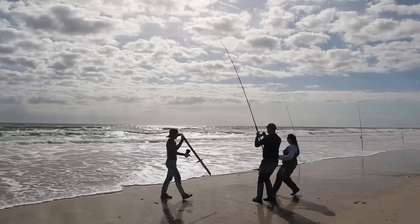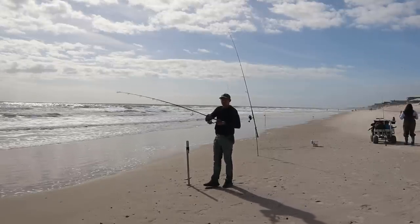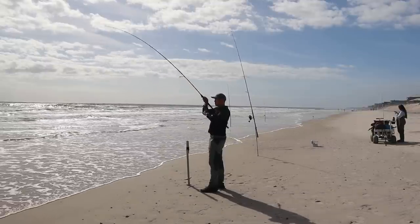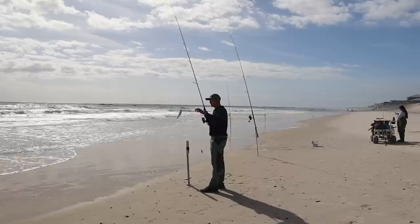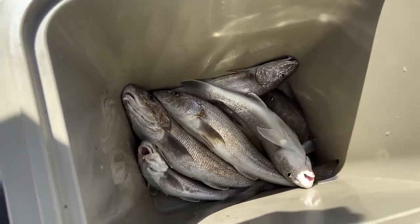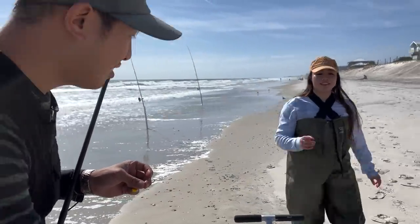Is that a bite? No, it's just falling. What is that? It's biting. Nice. Alright, I think that's a good amount of fish for now. Yeah, we actually caught quite a few. You know why they started hitting? Because you put the fish sauce in the water. Oh yeah.